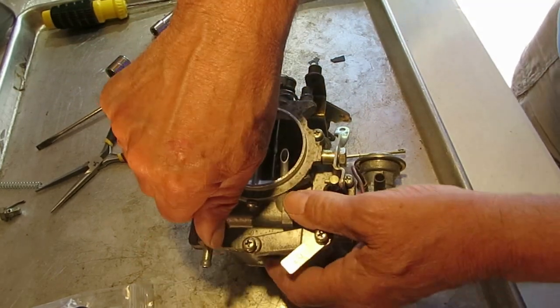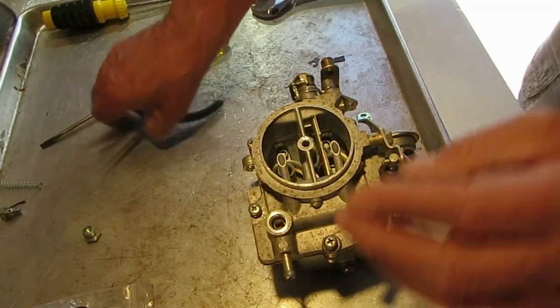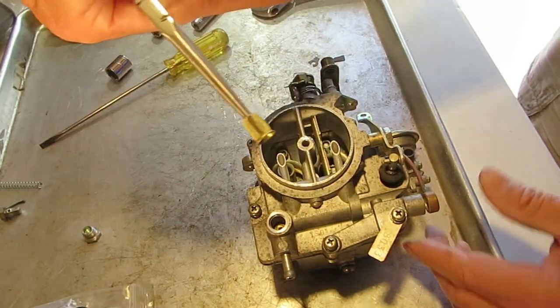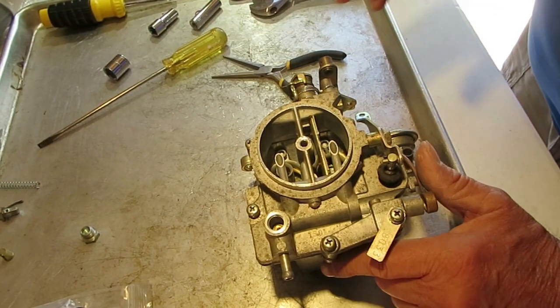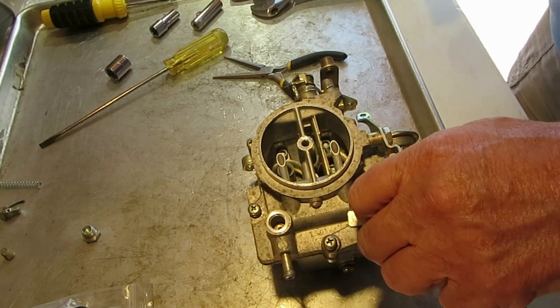In here is your clean-out plug, and there is a small brass-type filter in there. You want to get it out and clean it real good. I don't think you can buy those, so be sure not to lose it. If you don't have that, put an inline filter on it — either way will work.